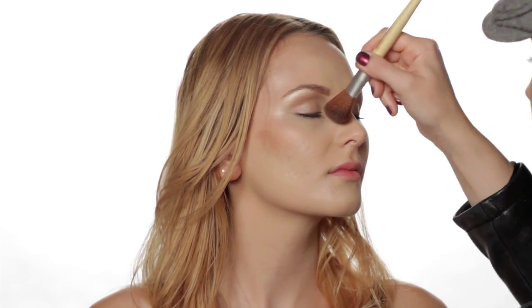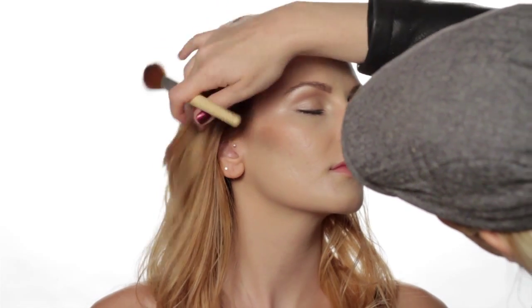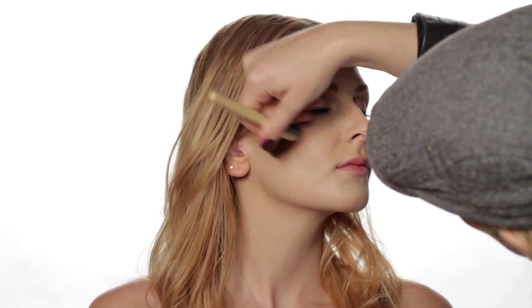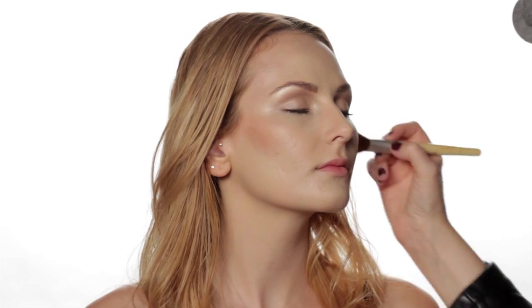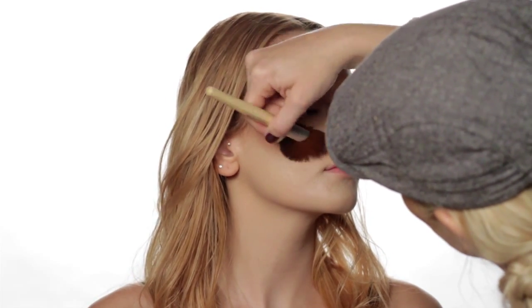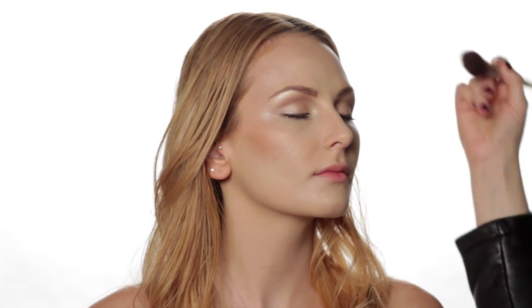We're going to do just a little bit on the slope of her nose, and then you blend in. Make sure to blend your product really well. I like to place a little bit of bronzer where the sun would naturally hit your face — just right around the eyes.